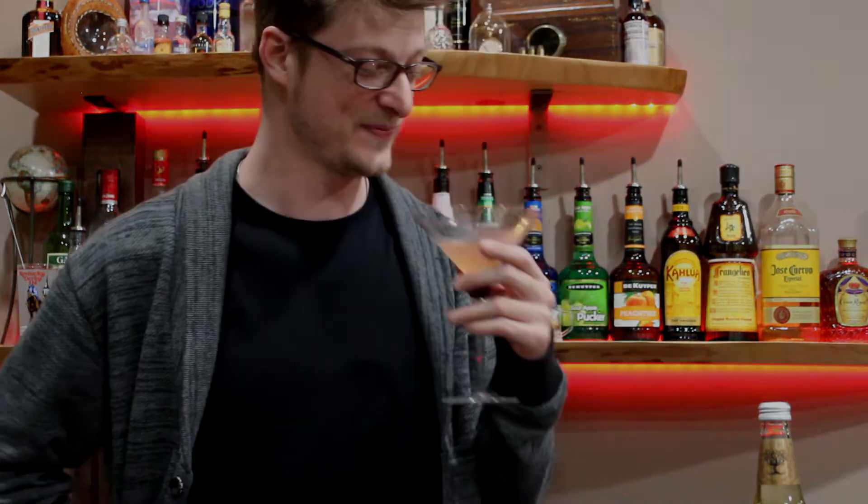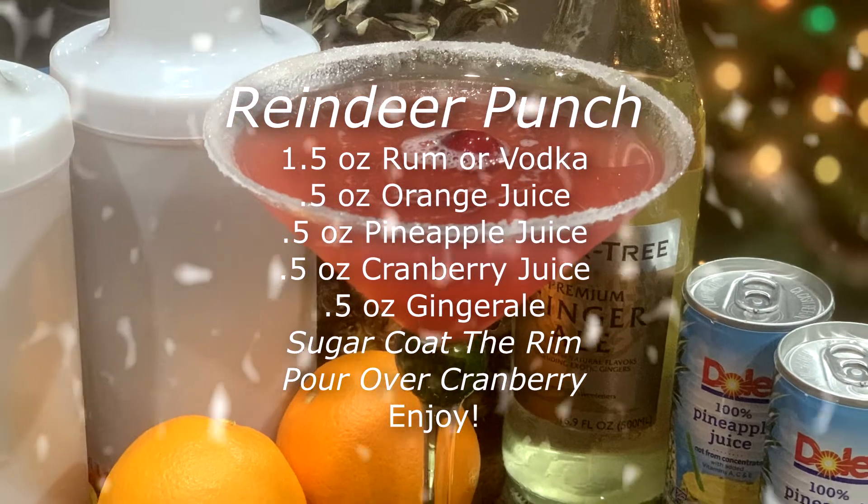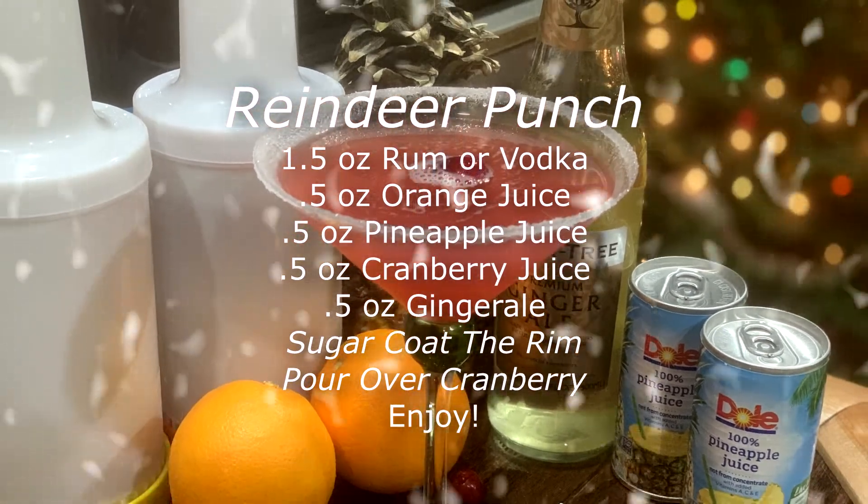We'll see you next week. Did I just drink this all by myself? Don't forget to hit that subscribe button — that's free in this world.